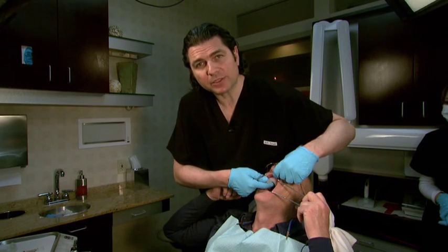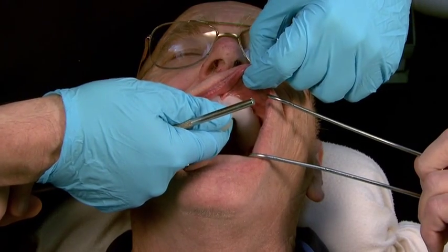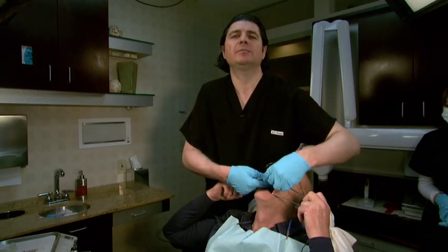The most important aspect to evaluate are the border extensions, the flange extensions. They need to be two to three millimeters short of the mucobuccal fold. Frenum areas need to be relieved.